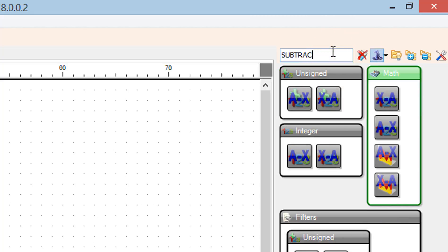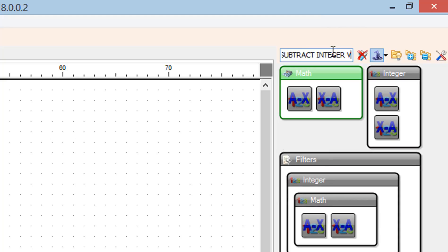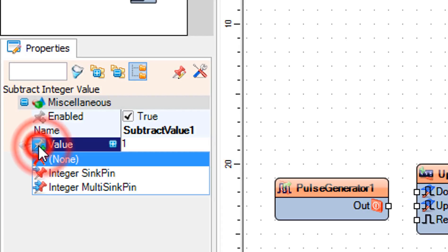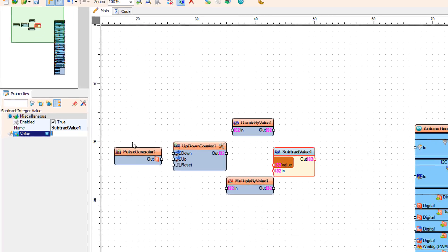Add a subtract integer value component. Select subtract value 1 and in the properties window select value, click on the pin icon, and select integer sync pin.